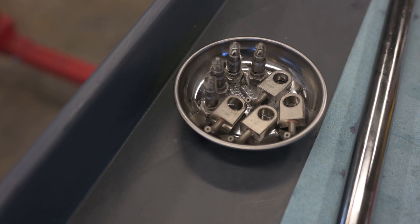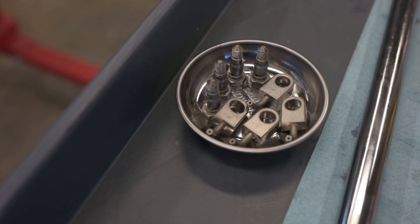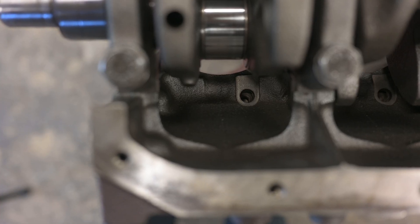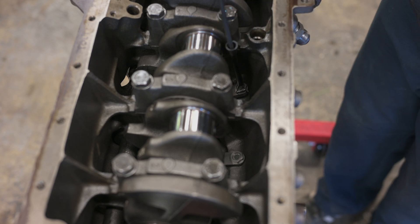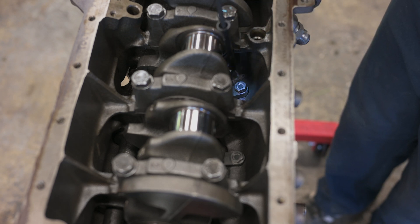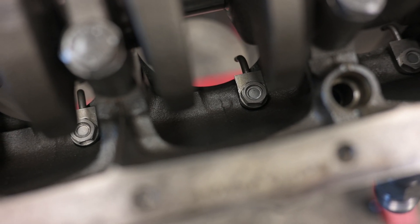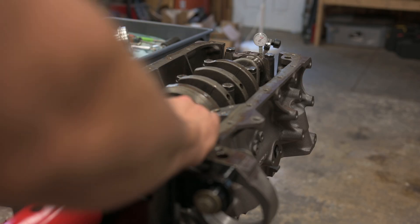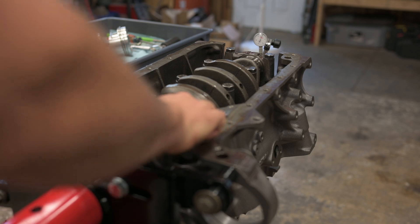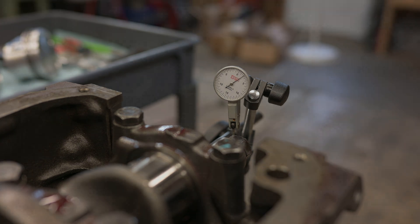Another cool thing about this engine is that it has oil squirters, which squirt oil up into the bottom of the pistons to help with cooling and wrist pin lubrication. Unfortunately mine were sitting in the cart when they should have been installed before the crank, but after a bit of a struggle they're all in and ready to go. The last thing to do with the crank is measure the axial clearance or end play — the clearance between the thrust bearing and the crank. The test indicator is reading around 3 thousandths, which is right at the tight end of the range and ideal for a fresh rebuild.